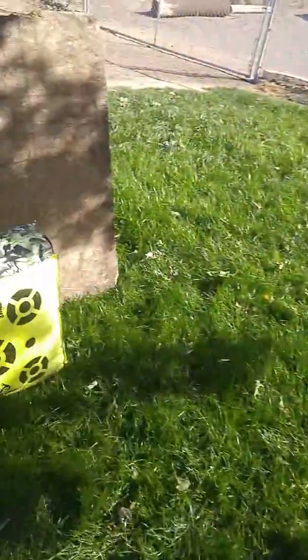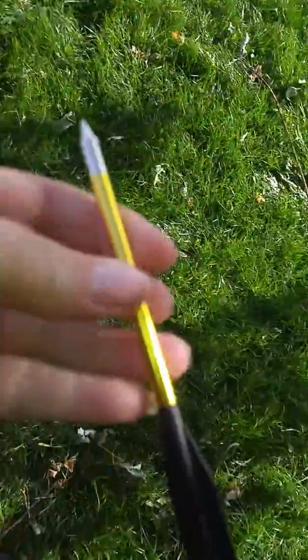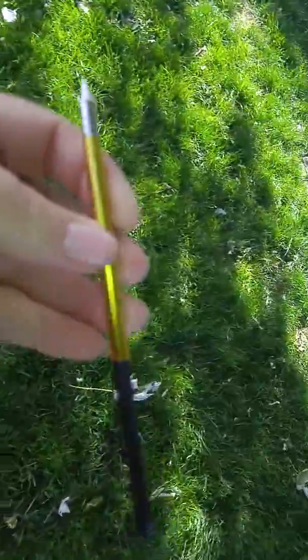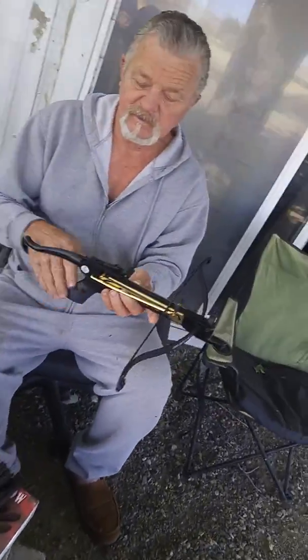It works really well. These are extremely nice arrows, very nice tips. The self-cocking pistol crossbow — very nice.